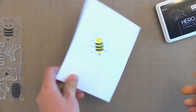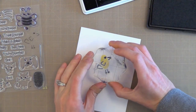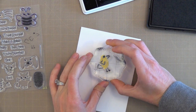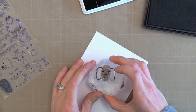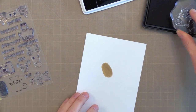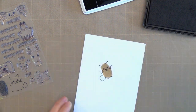Now I'll tell you a few other things I discovered when doing this. When you press your finger down, don't press too hard or wiggle too much or it just looks like a blob of ink and you lose that fingerprint look that makes it so fun. So you just want to press lightly. You might want to experiment with your ink pads and see what works best for you. Now if you don't want to use your own fingerprint, you could use the fingerprint that's actually in the stamp set too.